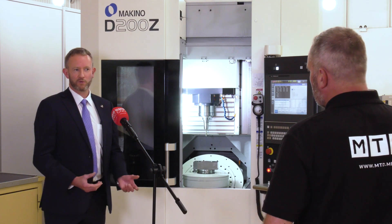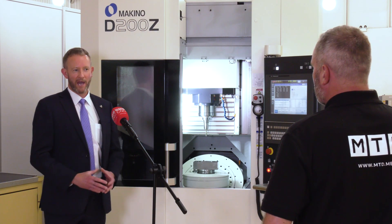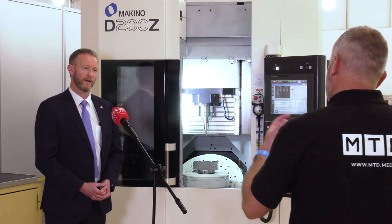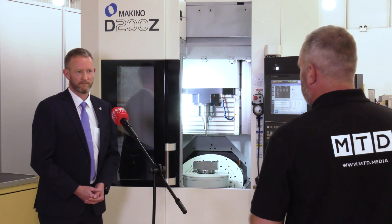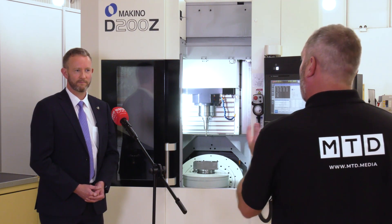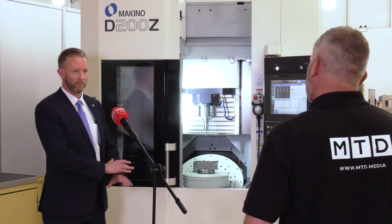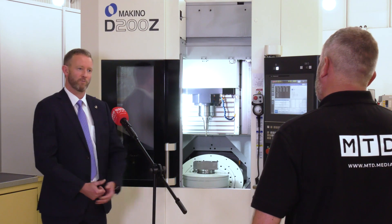What sets us apart is the high-end, high-technology machine tools. In terms of servicing backup, you've got stock at NCMT level. This machine is in stock — we've got other machines in stock as well. So just get in touch; we're doing good deals on machines.